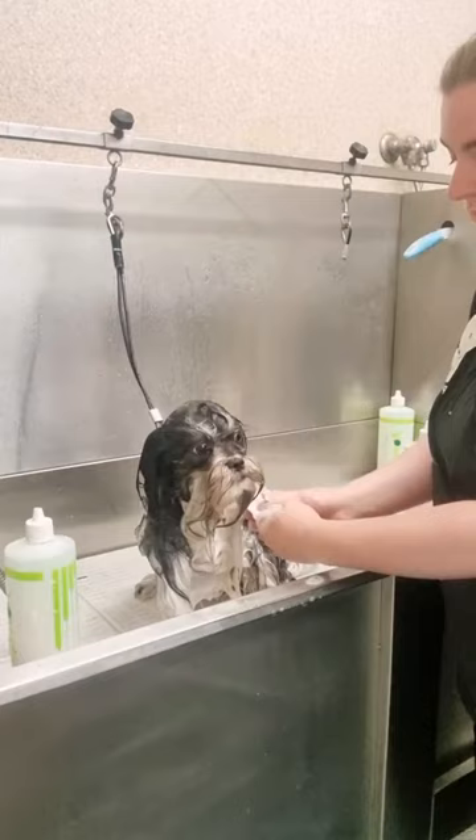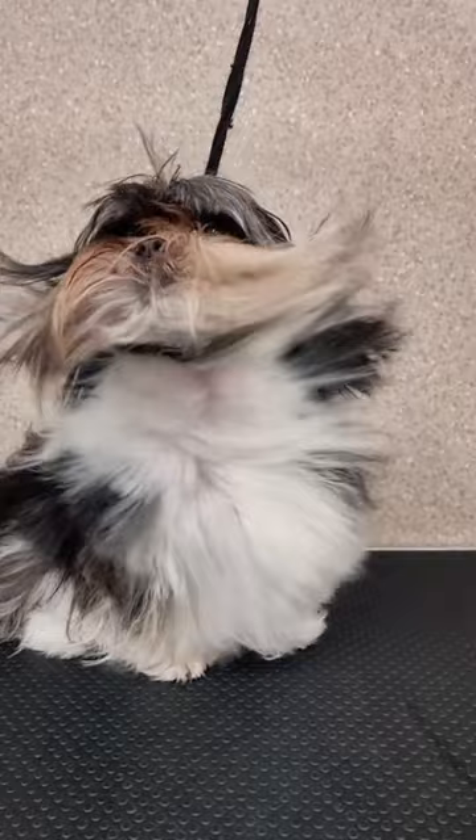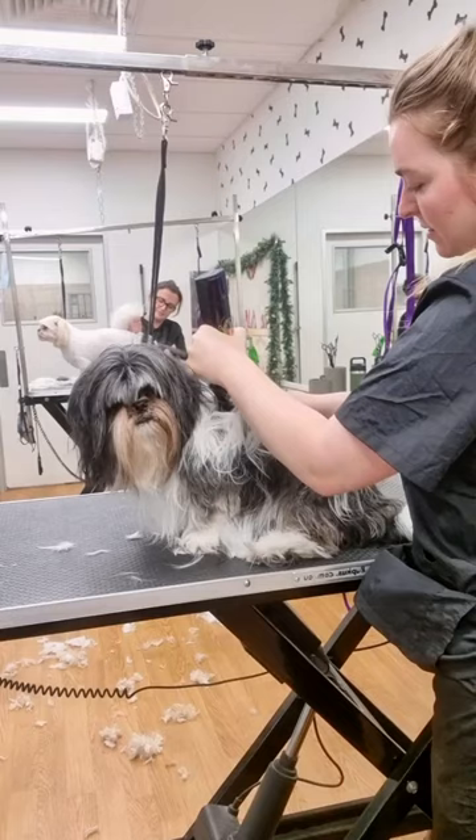I start off with a really gentle bath with nice warm water and a sensitive skin shampoo. I then dry him with the high velocity dryer on the lower setting. Although I can tell he's very anxious,